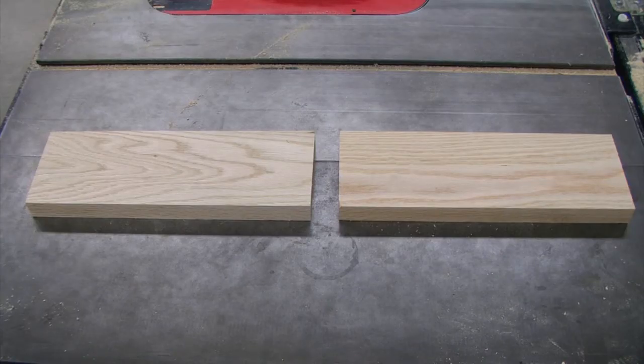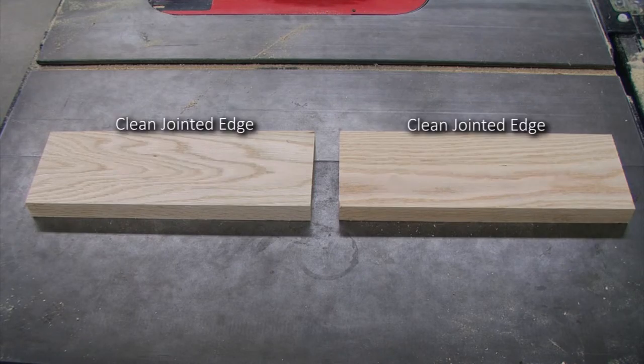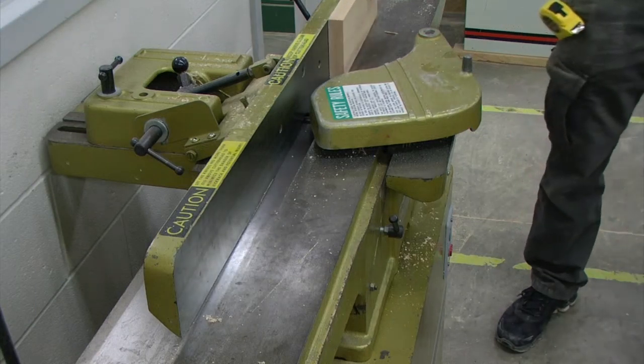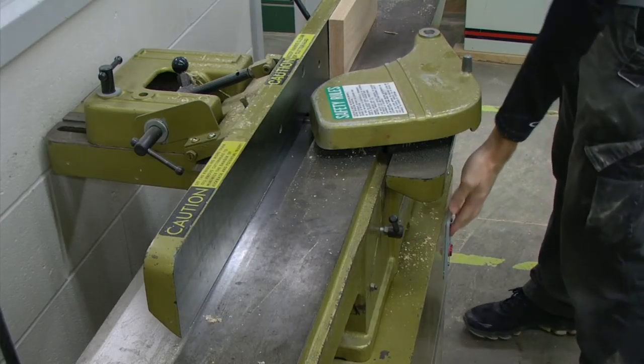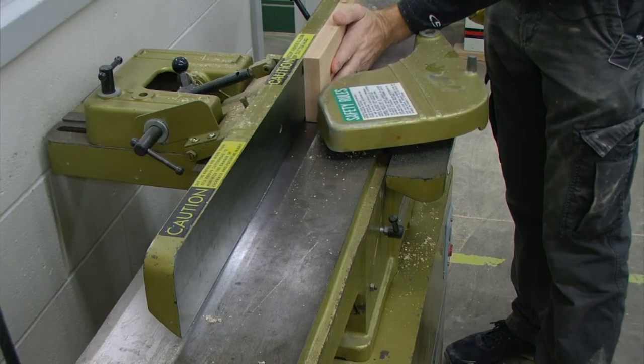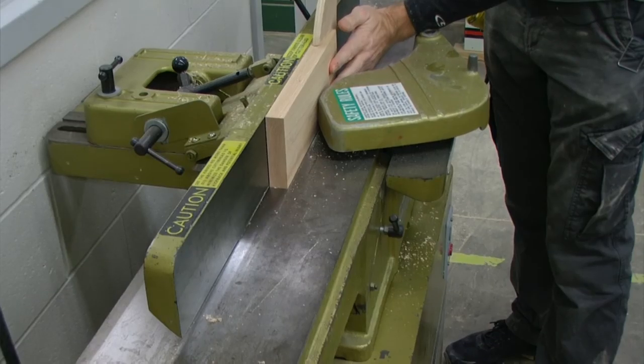With each of our short aprons, we have a width measurement of four and one-sixteenth inches. We have one good clean jointed edge and one table sawed mill marked edge. We want to clean up our mill marked edge with the jointer, which will also remove that one-sixteenth inch of material, bringing our width measurement down to four inches.